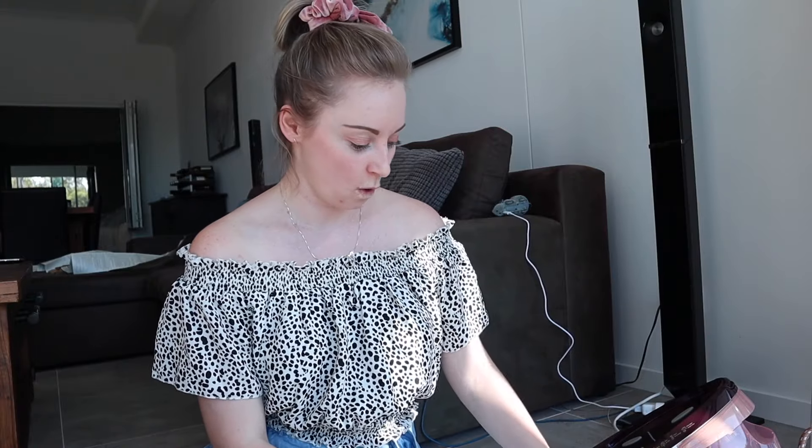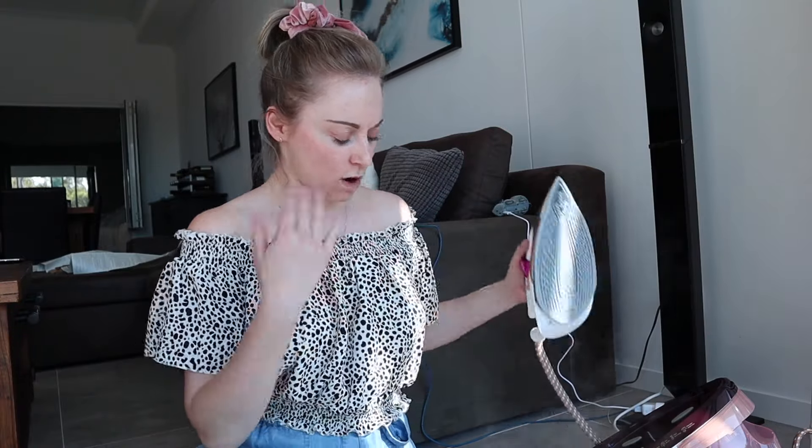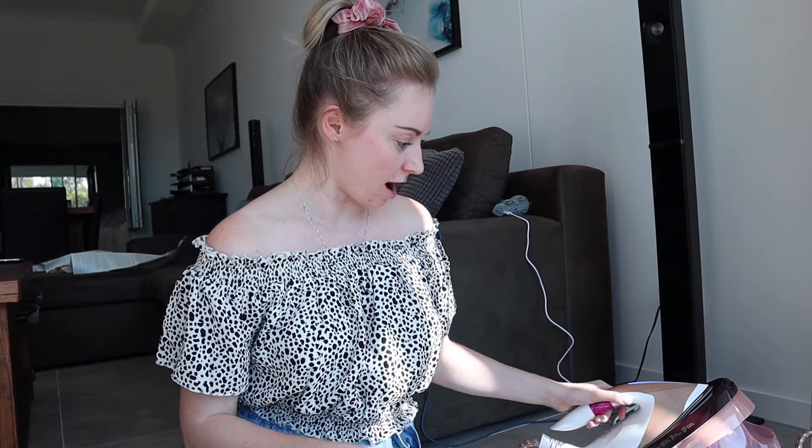I just ironed it on the floor. Ow. Hot steam. Hot steam.